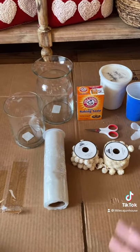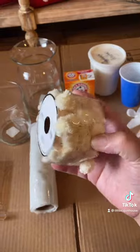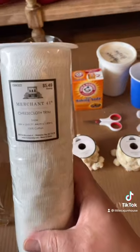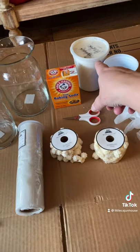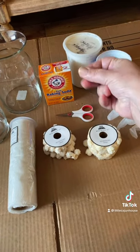All of the supplies I have here are from Hobby Lobby. I got the little pom-poms — they were half off — to recreate the little knobs that are on there, and then I'm going to use some cheesecloth to give it texture. All of these were half off. This was $2, this was $4.50. I'm going to use — I think this is either milk paint or chalk paint — mixed with baking soda to give it that gritty texture.